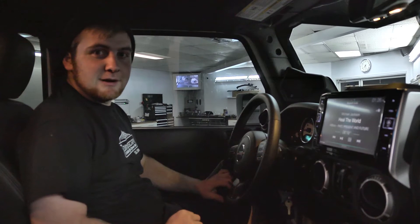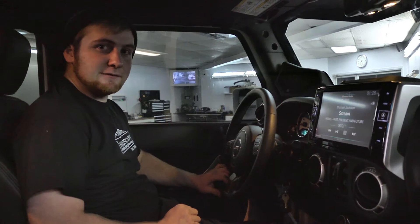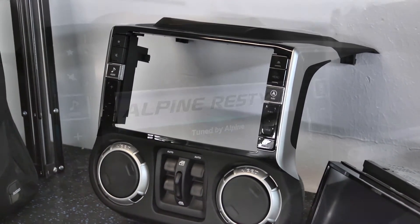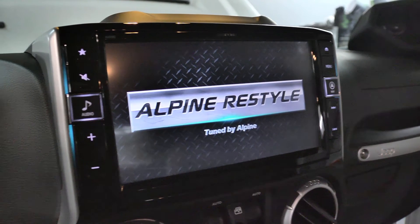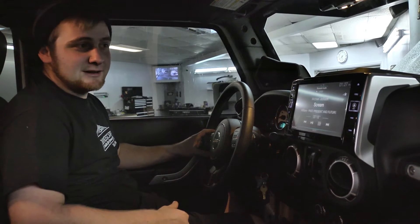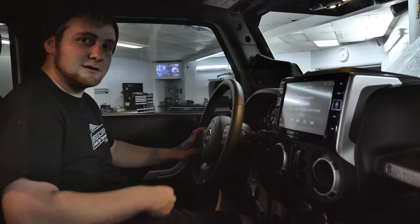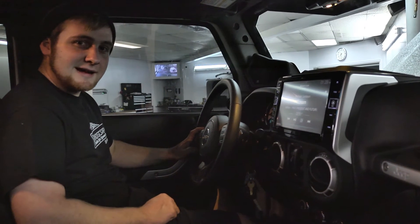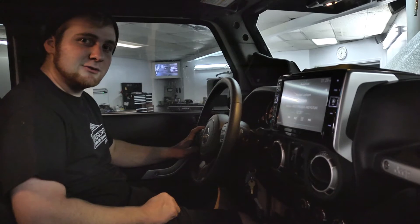Alpine was kind enough to sponsor this build. They supplied us with the new Alpine restyle kit for Jeep Wranglers, which works with any Jeep Wrangler from '07 to '14 and integrates with your factory system whether amplified or not. It integrates with your factory backup camera, factory USB, and factory steering controls. Alpine also supplied their Jeep Wrangler-specific camera that mounts right in the fifth wheel where the center cap would be, giving you a nice viewing angle while backing up, along with an additional third brake light and LED reverse light.